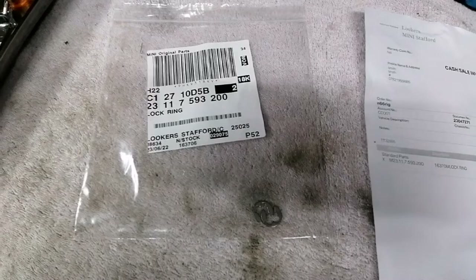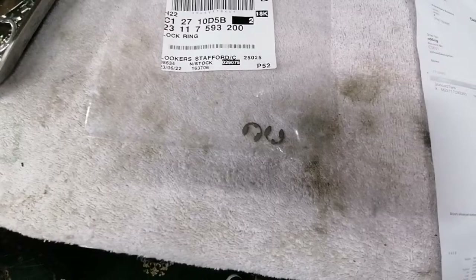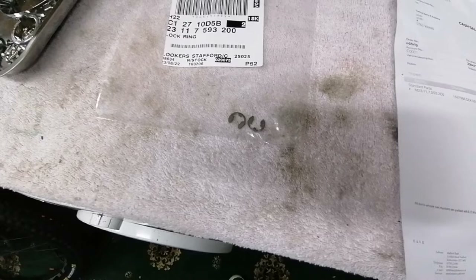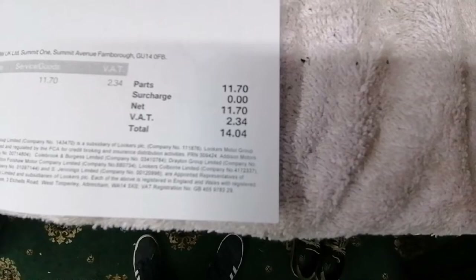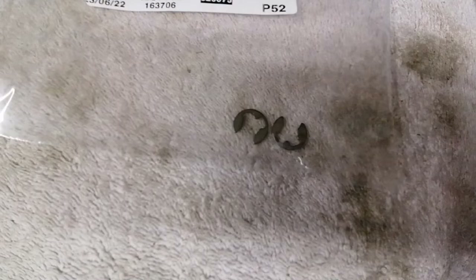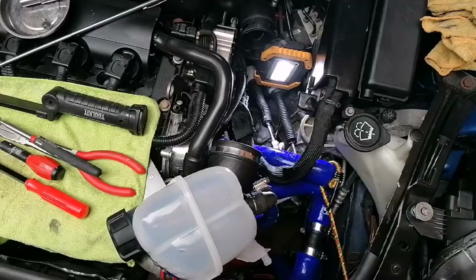I've got the clips today — I bought two just in case I lose one again. Be careful with this clip when you're doing this job because if they ping out they're very hard to find — I spent an hour and a half looking for mine. The replacements cost £14.04 for two, so £7.02 each — from BMW main dealers. Right, I'm going to get this fitted now and get the car back up and running.